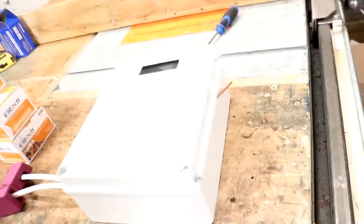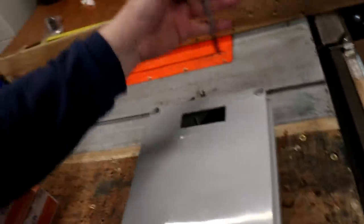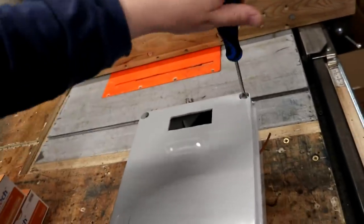During the weekend — some of you may know — I suffered from bursitis, so I didn't get any jobs done that I wanted to do. I was meant to be working in the garden, but I did however achieve this: we've taken the control panels for the new tanks home and I sat and wired them all up.